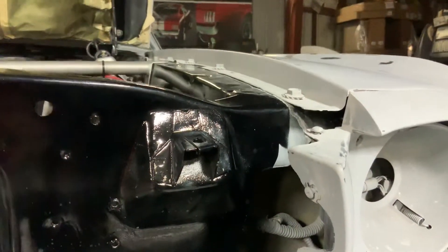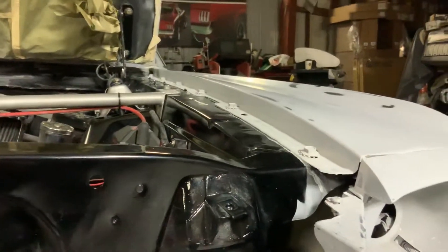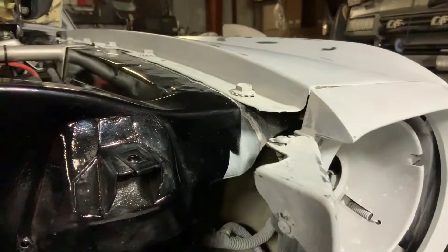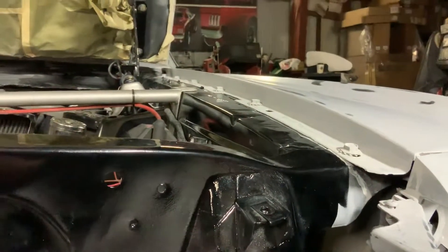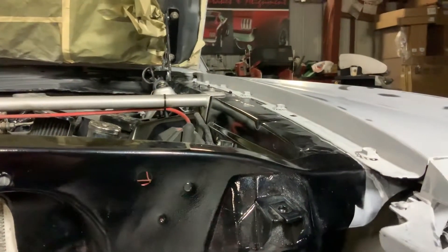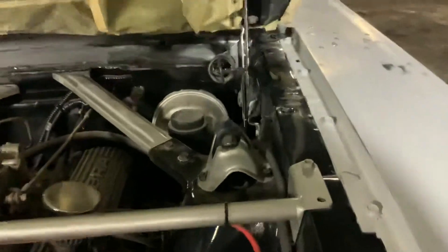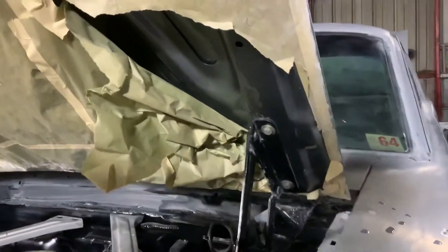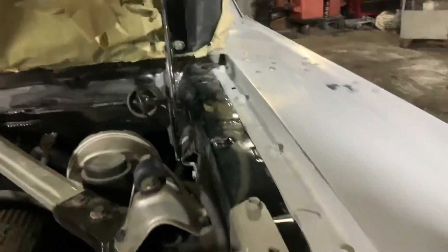We've already painted the door jams and the jams on the trunk, but now we got this jam here in the hood where we didn't get a chance to paint it. We over-sprayed it with the gray — not a big deal. We can come back and take care of that. I wanted to show you guys the process we're going to do to paint the jams, and that's actually going to be the color, which is that really nice Eleanor Gray from Gone in 60 Seconds.